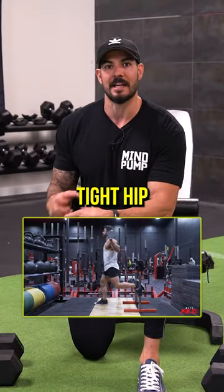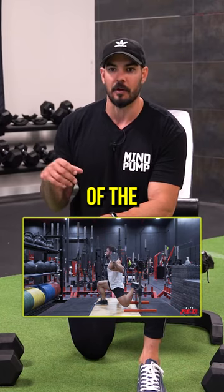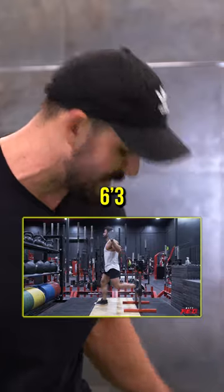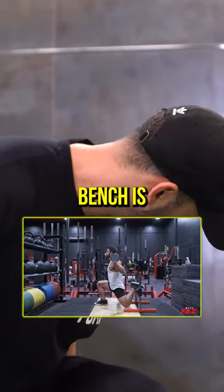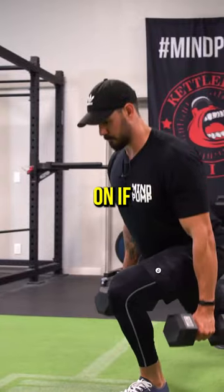Most people have really tight hip flexors as it is, and then most people make the mistake of the size of the bench they use to put their leg on. Notice, I'm a 6'3" guy, and this bench is maybe a foot off the ground that I'm hooking my heel on.